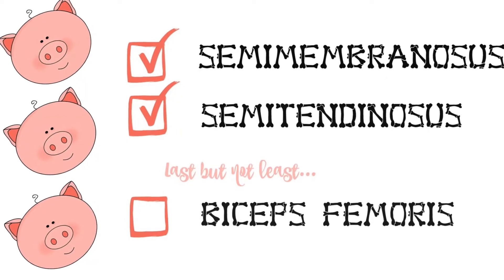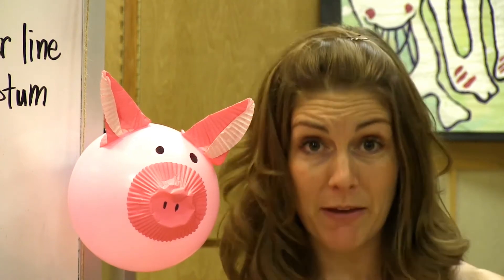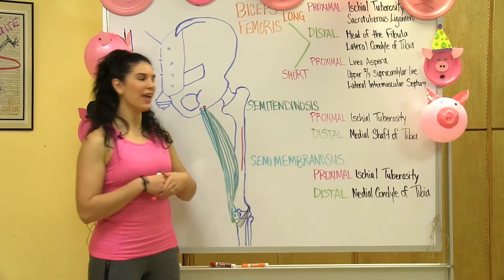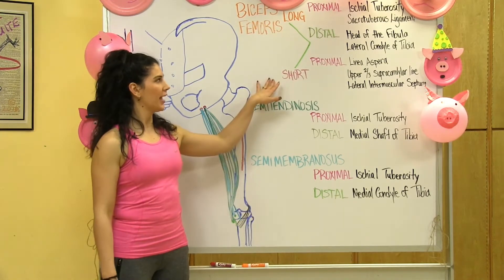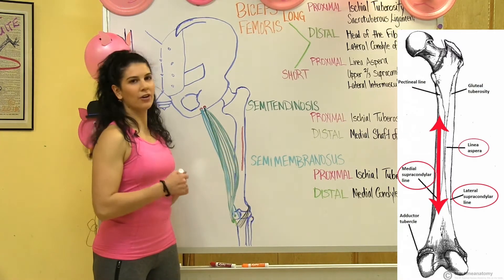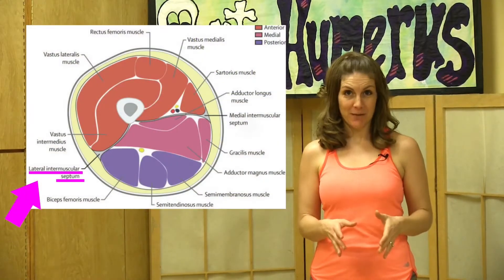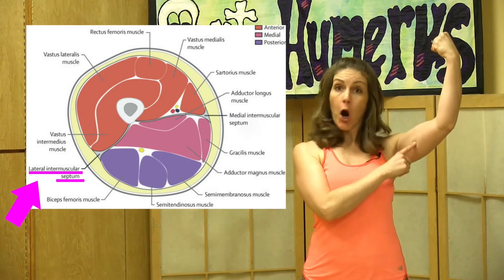Finally, we have the biceps femoris, which is the most lateral of the hamstrings. Remember how triceps meant three heads? Well, biceps means two heads. The biceps femoris has two heads: a long and a short head. We're going to start with the short head. Its proximal connection is the linea aspera, upper two-thirds of the supracondylar line, and the lateral intermuscular septum — a deep fold of fascia that separates the muscles of the leg, just like the ones we have in our arm.